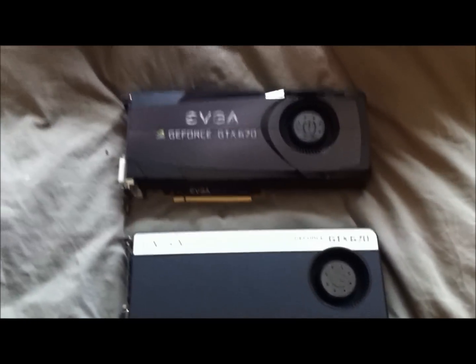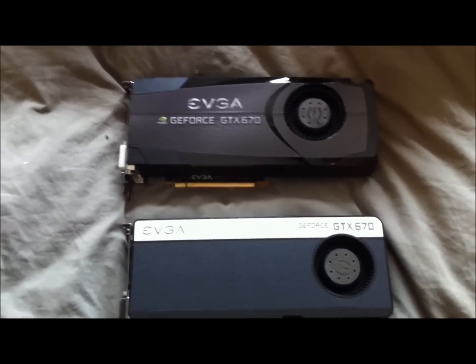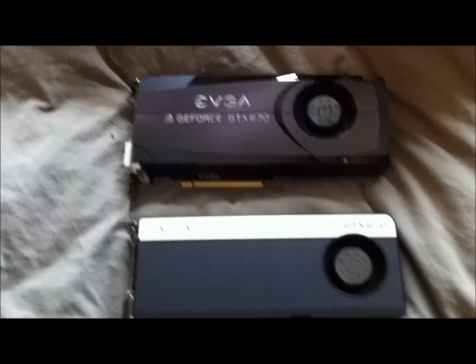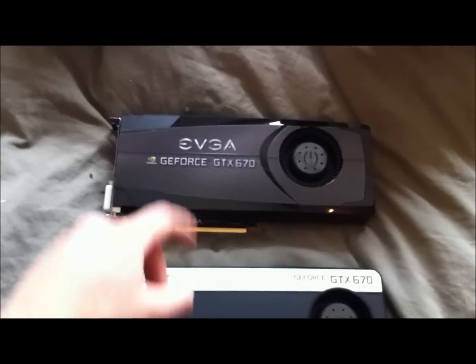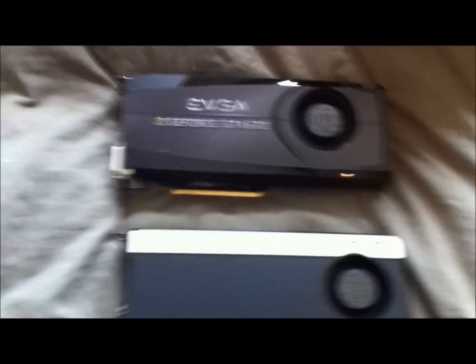I'm going to be doing a comparison between the vanilla GTX 670 and the For The Win edition 670. These are both from EVGA — one is stock clocked and the other is manufacturer overclocked.